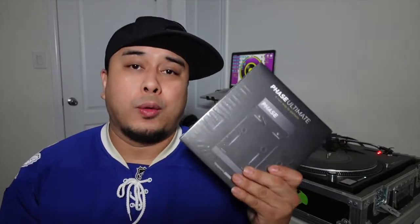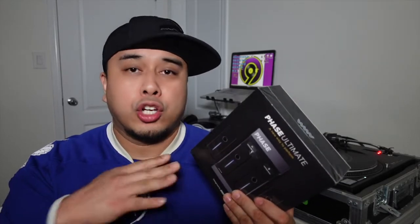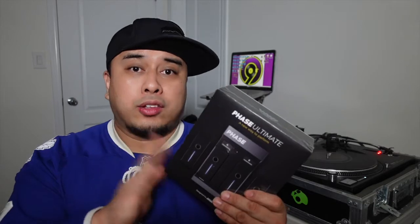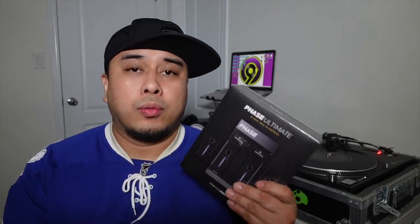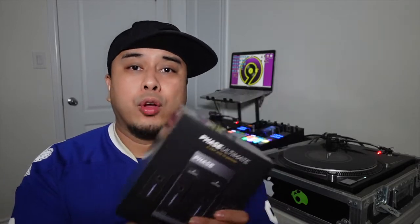Basically, if you don't already know what this is — it replaces the needles, the cartridges, and the control vinyls on your turntables. No more skipping and no more replacing cartridges and needles. It's all this baby. This is a revolutionary product for turntablists and those who like to use vinyl and turntables.